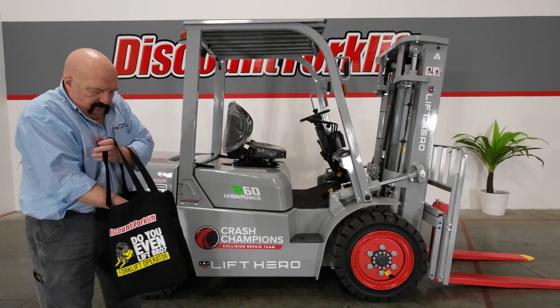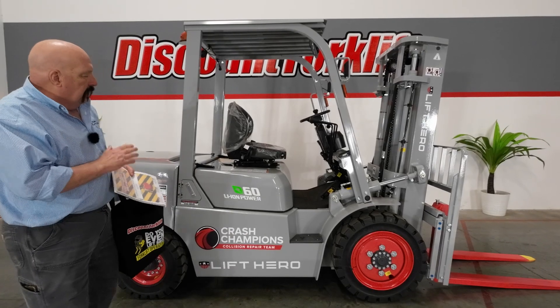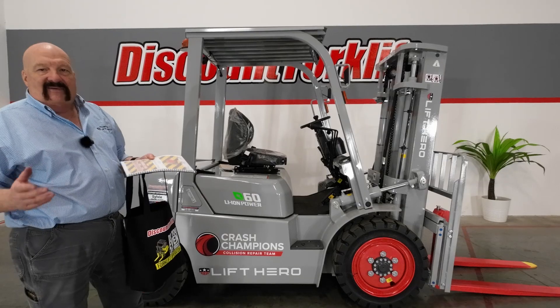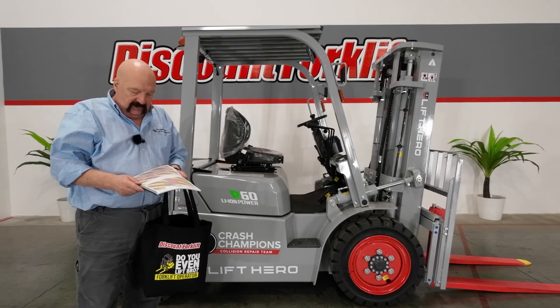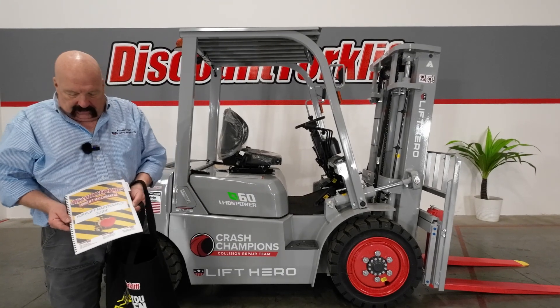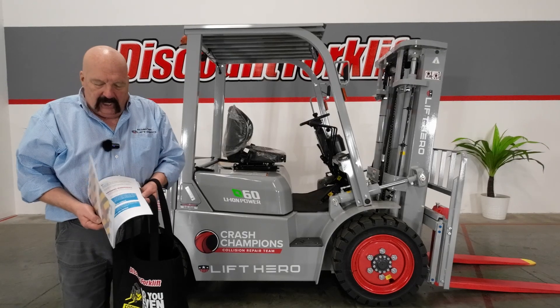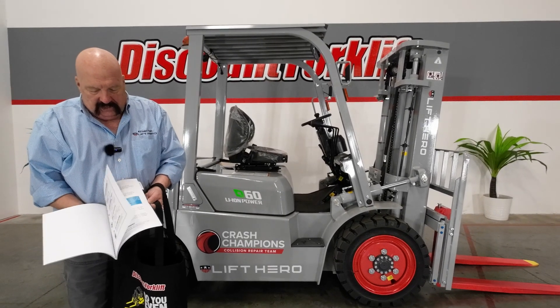Also in this bag, probably the most important thing is this forklift maintenance guide. Now this forklift being lithium ion powered is amazingly maintenance free. Obviously you're still going to have to grease certain parts on a regular basis and all that kind of stuff, but this forklift is amazingly maintenance free. Nonetheless, I did want to include this forklift maintenance guide. There's all kinds of good information about forklift tips and whatnot.